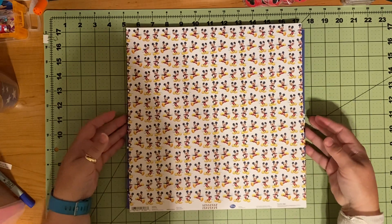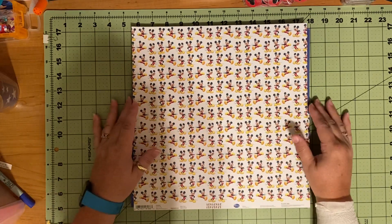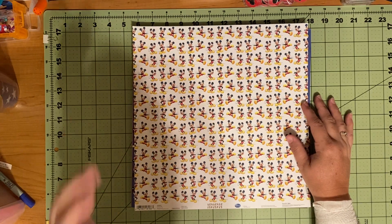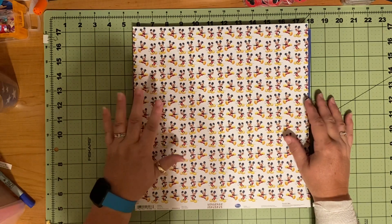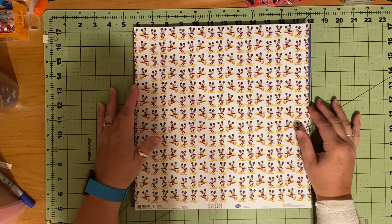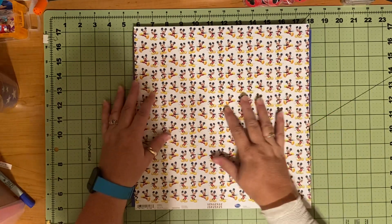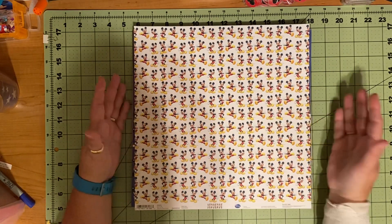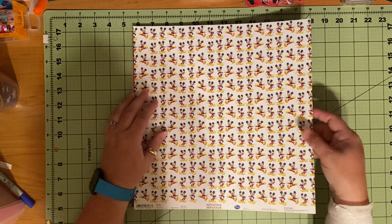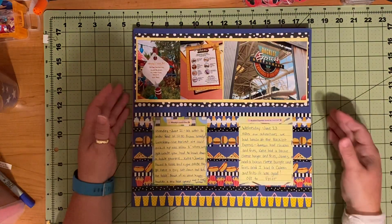I have completed seven pages today. We are unexpectedly going to go out of town tomorrow, so I'm hoping to get a couple pages done before we leave so I can post a video tomorrow. But I will not be back until Sunday, and maybe not then depending on how late it is when we get back. I have seven layouts to share with you and we'll get started. Hopefully you can't hear my kids listening to whatever they're watching in the next room.